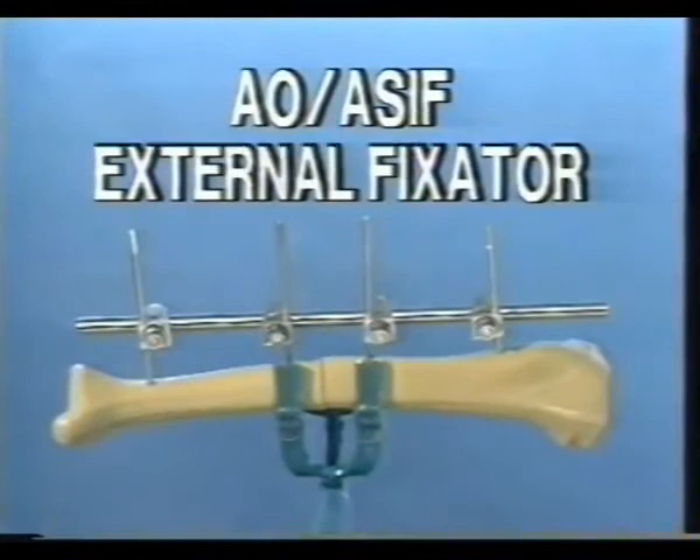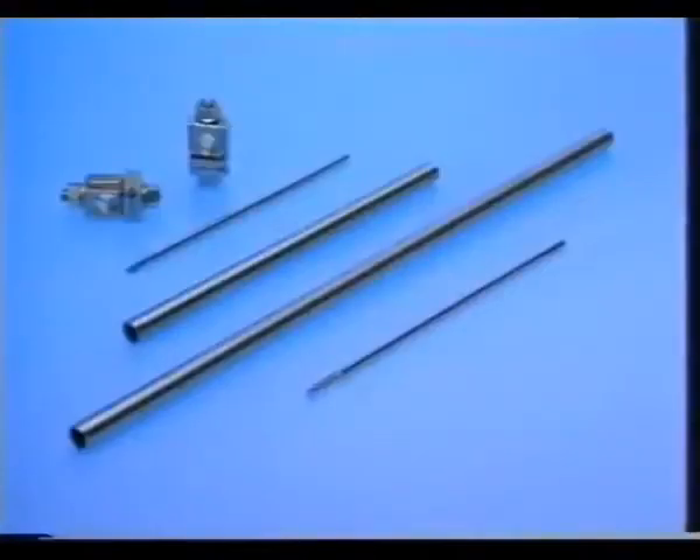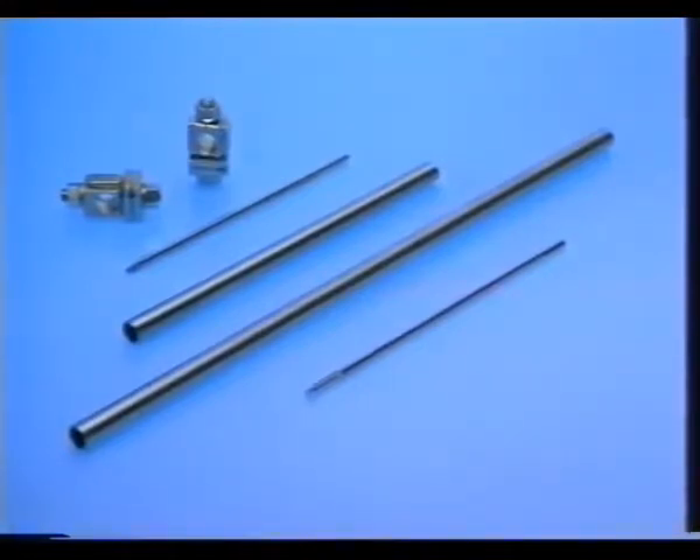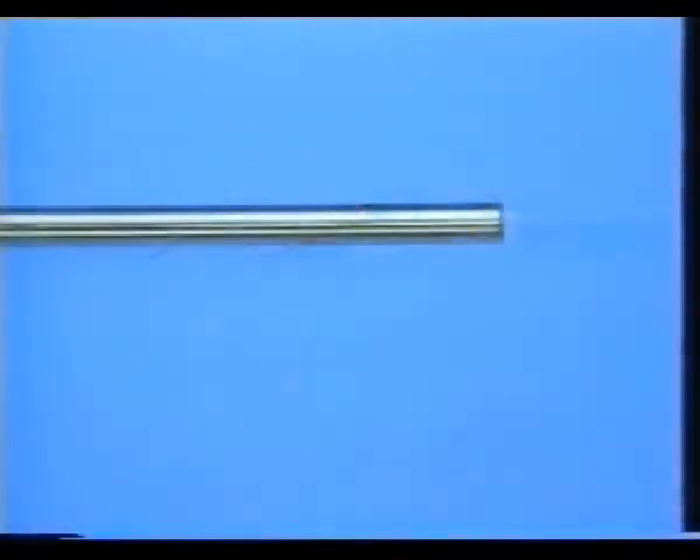Modular external fixator. This exercise depicts the application of the tubular external fixator on the tibia. Here you see the four basic elements of the external fixator: the adjustable clamp, Steinman pin, tubes of different lengths, and a Schantz screw, 4.5 millimeters with short thread.